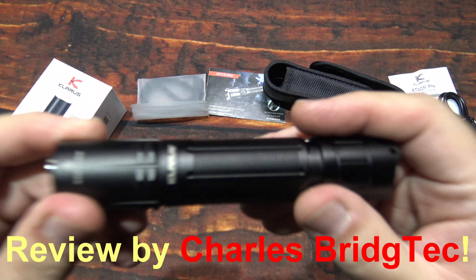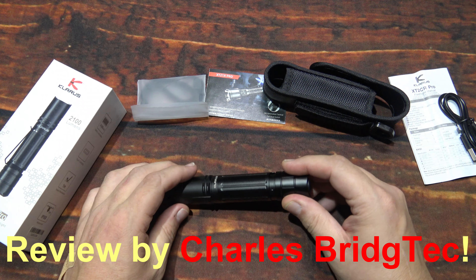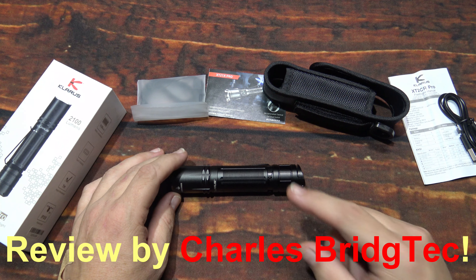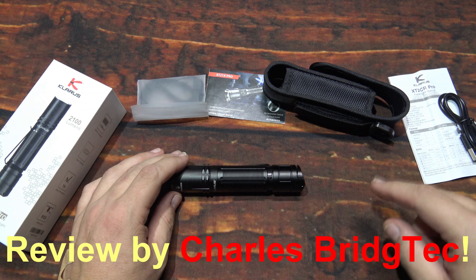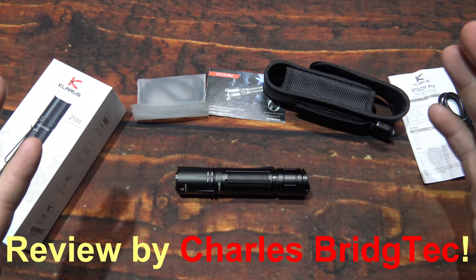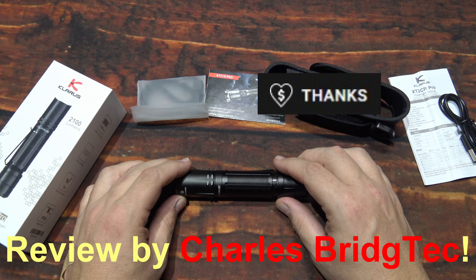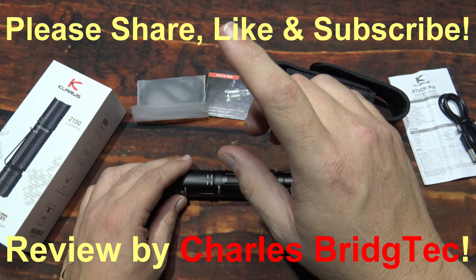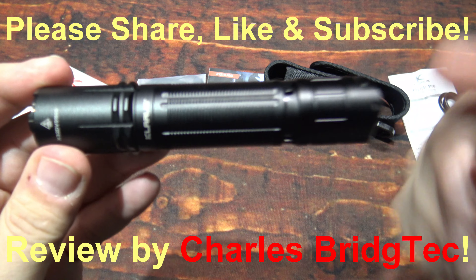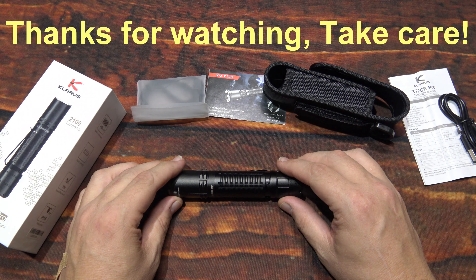I want to thank Claris for sending me this XT2 CR Pro to review. If this kit is something you're interested in, I'll leave a link down below the video including a special discount code to help save some money on this kit. That's it for me — I hope you enjoyed this video. If you did, hit that thanks button or donate to my channel, otherwise please share, like, and subscribe so I can bring more of these new lights from Claris to you in the future. Thanks for watching — take care.